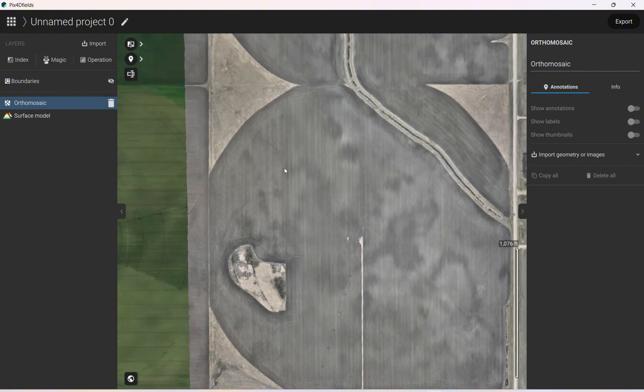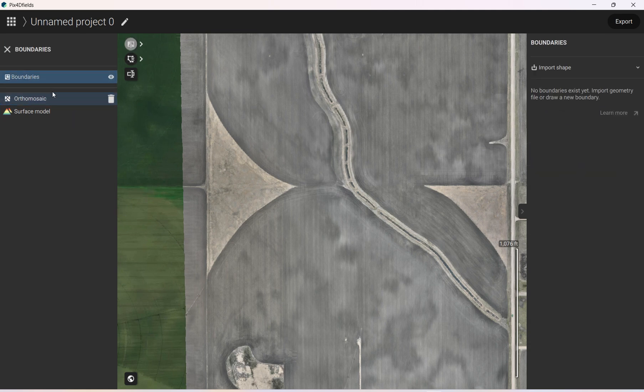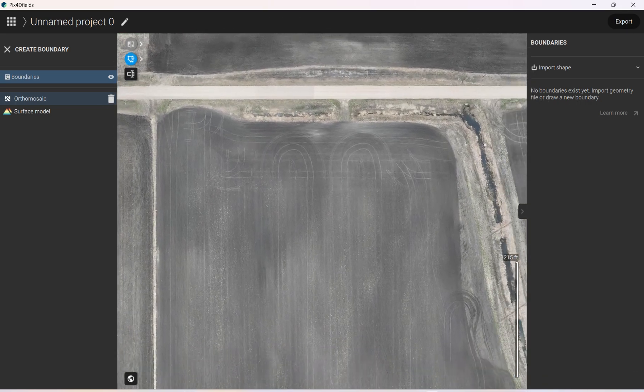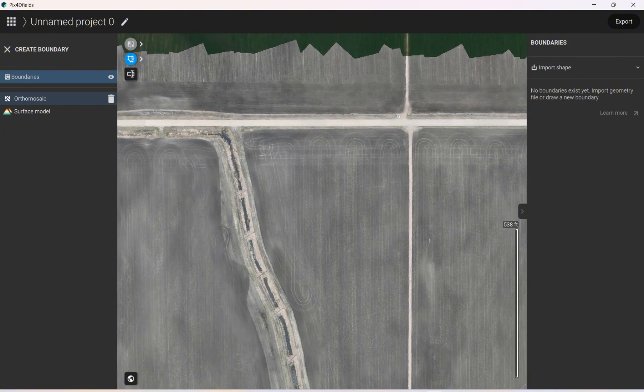To make a boundary, we'll come over to Boundaries on the left and click on it, then select Boundary. I'll go ahead and make a boundary — you don't need to get very detailed. For this ditch here, I'll just go right over it and then I'll make the ditch into a no-spray. In this corner I'll map that out because we're not spraying that area.